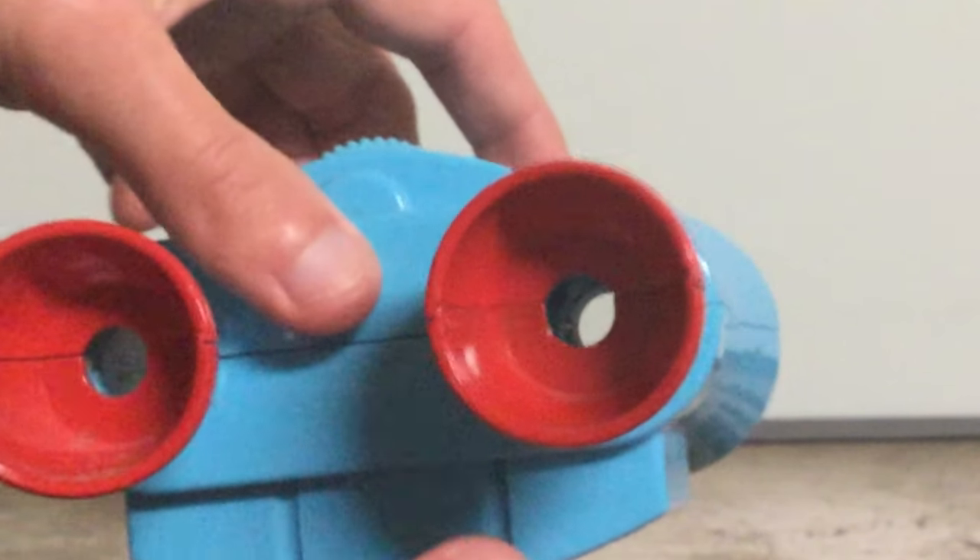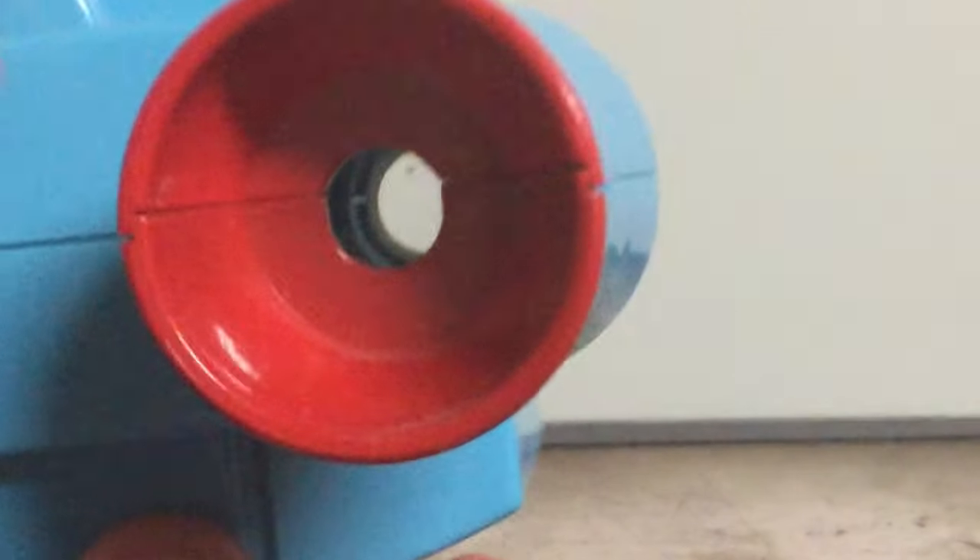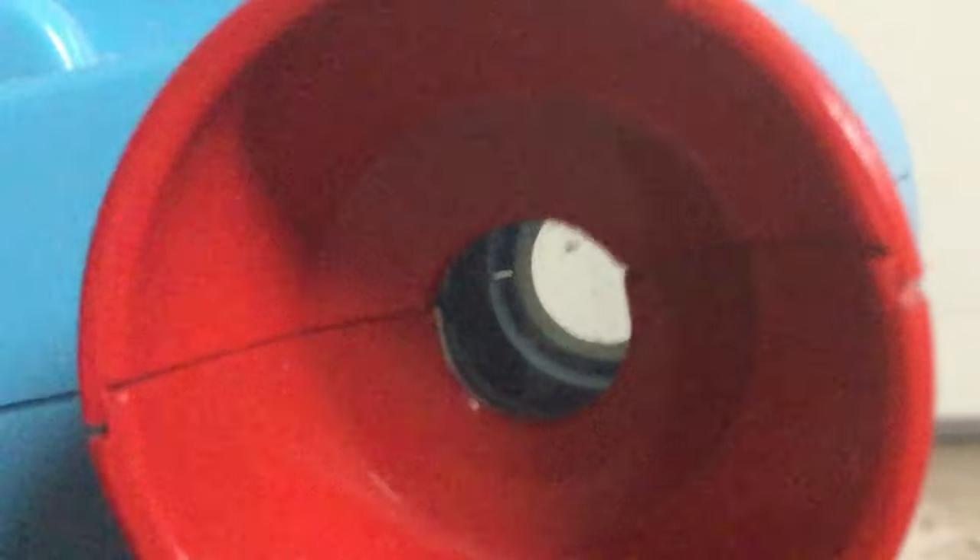Here's the back view — sort of like a real pair of binoculars. Let's bring it up close so you can see. It does work like a real pair of binoculars.